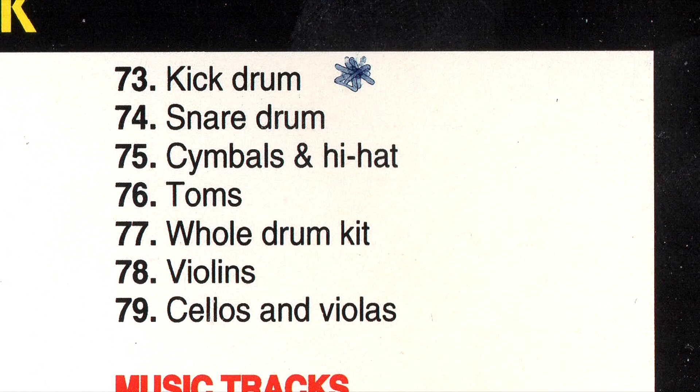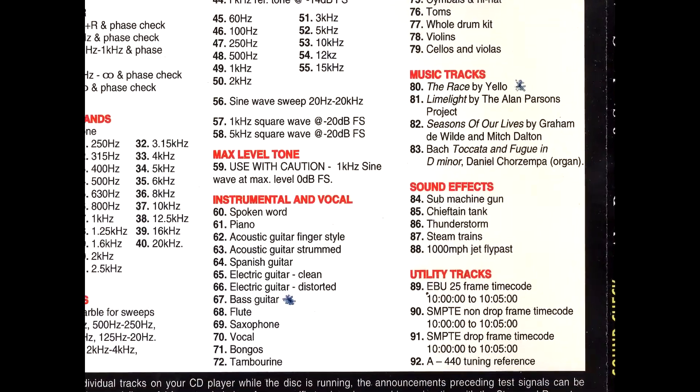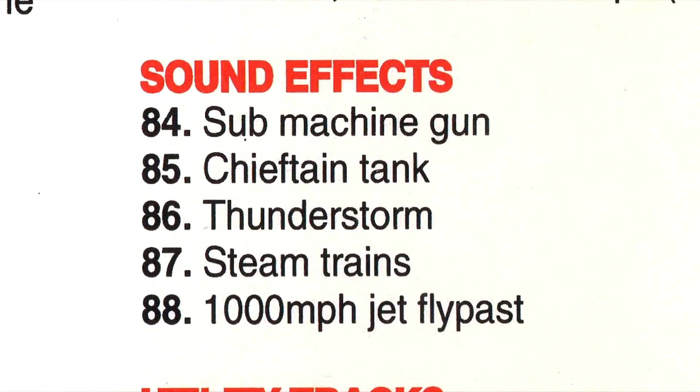But what makes Soundcheck a favourite test disc is the sound effects. The Gunfire and the Chieftain Tank track are especially impressive, especially when they're played on a massive PA system. But on your hi-fi, be careful with your volume levels if you don't want to blow your speakers.